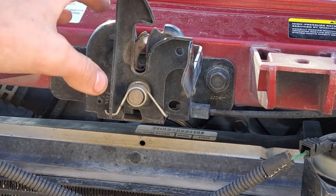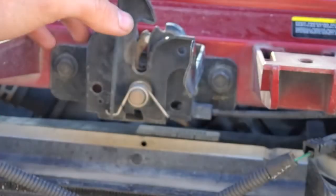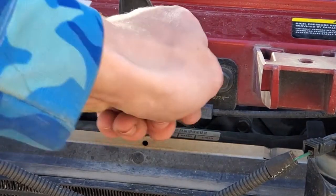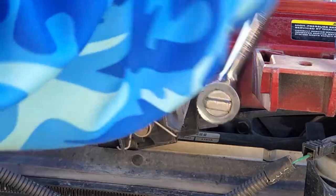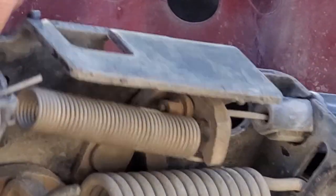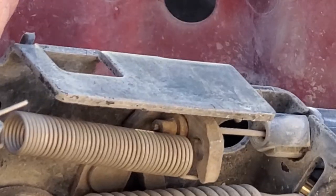The very last thing we're going to take apart before we undo the cable is we're going to take off the hood latch itself. Now if you look really close inside, that is the very end of our cable right there.